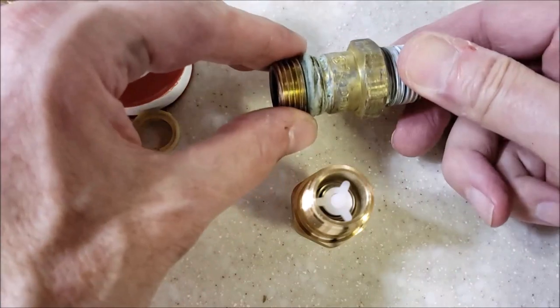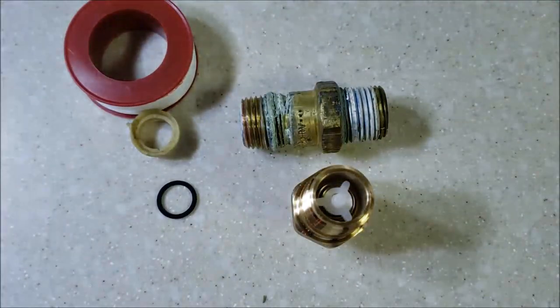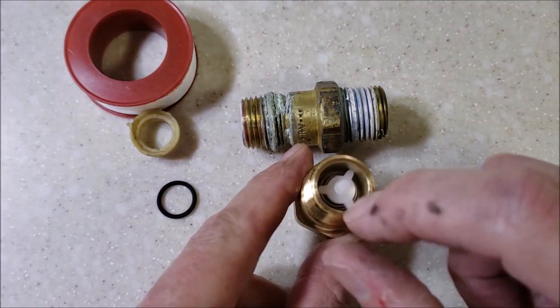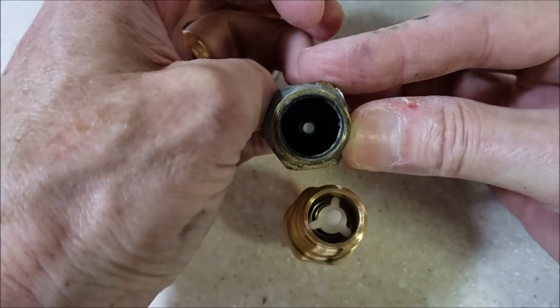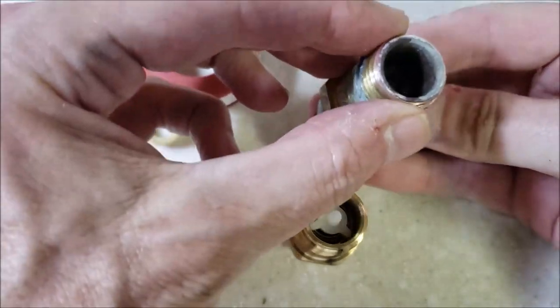When I went to order on Amazon you had a choice of half-inch or three-quarter. I assume most RVs are half-inch — I've never seen a three-quarter in an RV, but different applications may have that. You can see what the new one is supposed to look like with the little spring. When I took ours apart we had no spring — the spring and everything ended up down in the water heater.